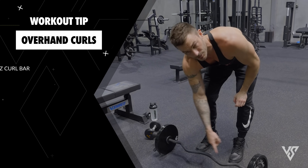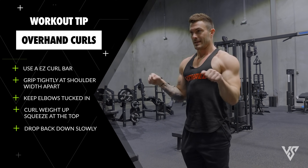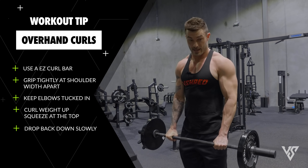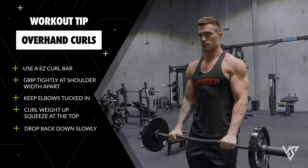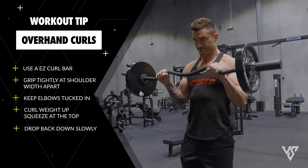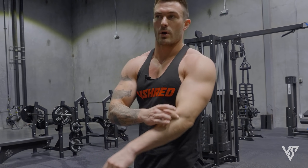For overhanded curls, grab an EZ curl bar at about shoulder-width apart — not too wide, not too close — so you're at the perfect angle to curl straight up with elbows tucked in. Grip this bar super hard, keep your elbows in the same spot, curl the weight up, squeeze at the top, then drop it back down slowly. Yes, you're going to feel it in your biceps, but you're also going to feel it a lot in the elbow area — that part right there is going to blow up from overhanded curls.